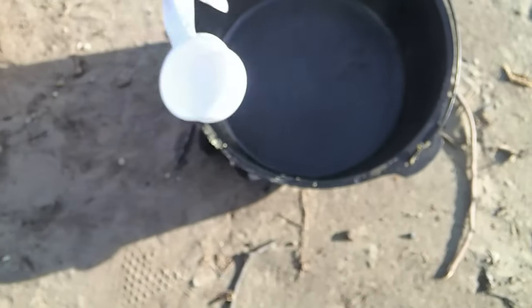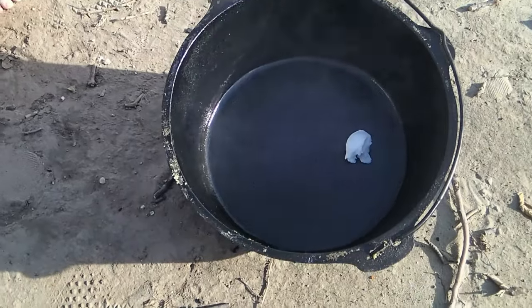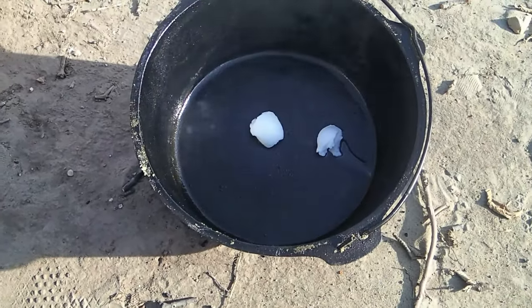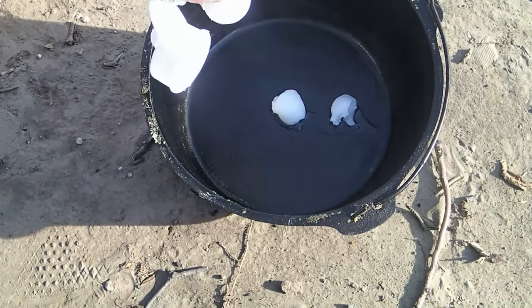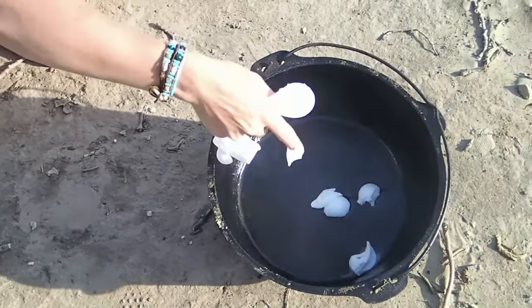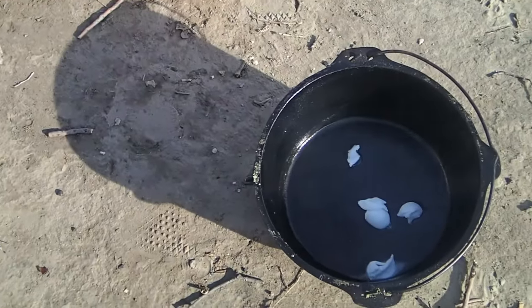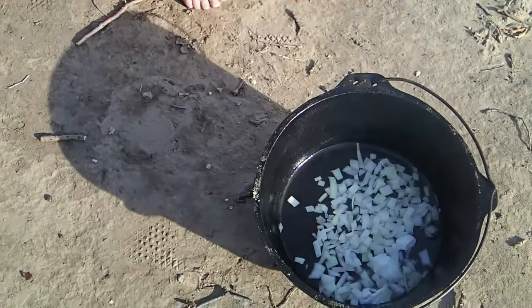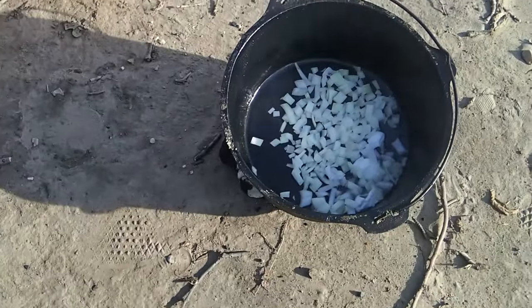All right, we preheated the Dutch oven. I'm gonna throw a little bit of Crisco in there and then we're gonna throw in our onions and get them sautéed up — that'll be the first process. So after we get the Crisco in here, throw the onions in and stir them around a little bit. Shouldn't take that long and then we'll move on to the next step.